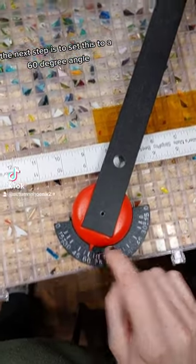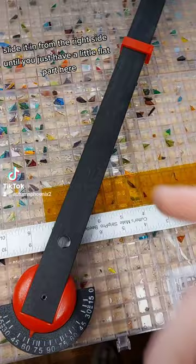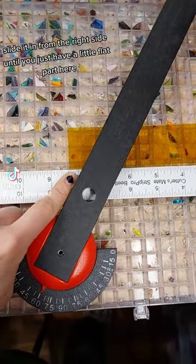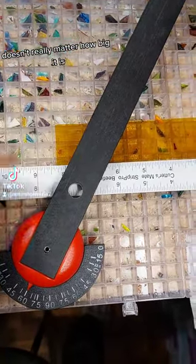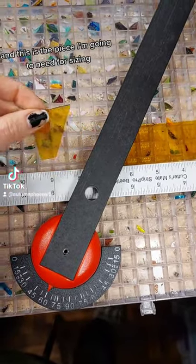The next step is to set this to a 60-degree angle. You're going to take one of your strips, slide it in from the right side until you just have a little flat part here — it doesn't really matter how big it is. I already made my cut, so you can see I'm going to pull this piece away.